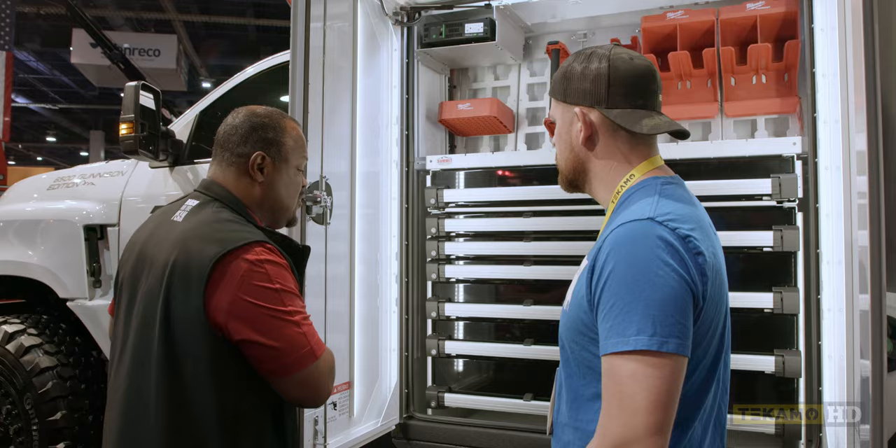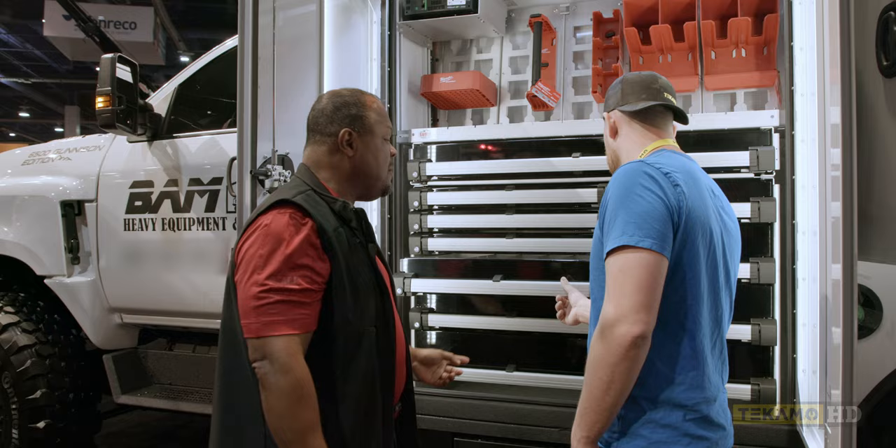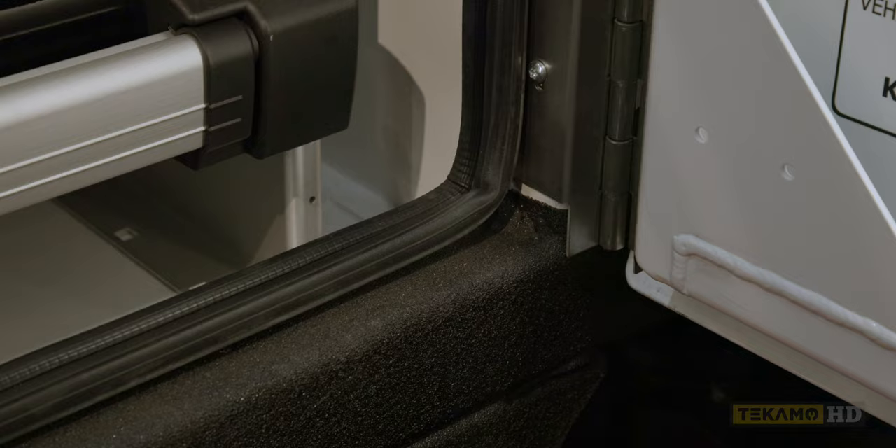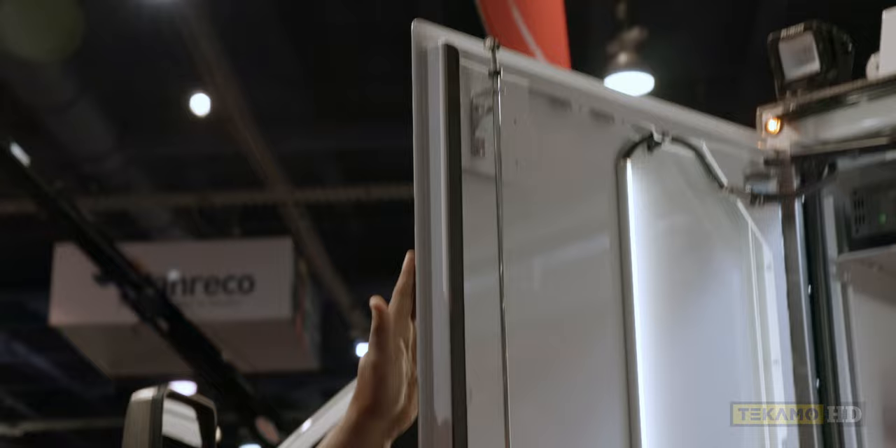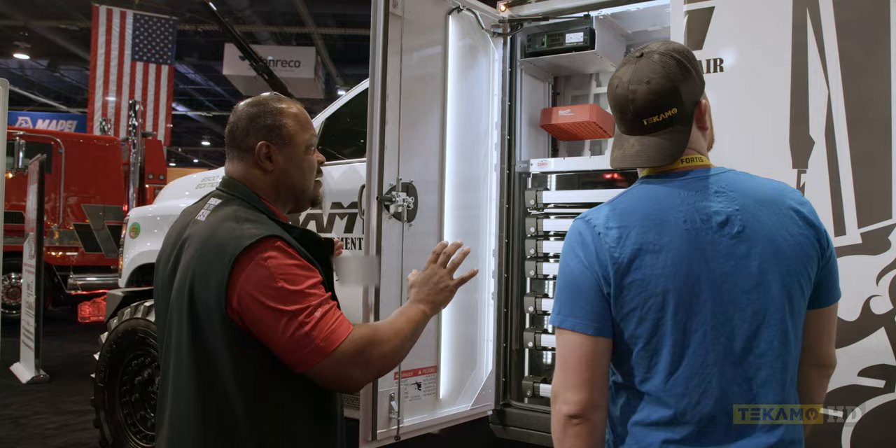The door provides a level of compression so it seals and sucks the door in. Another difference between Summit and some competitors is we're going to use a higher grade of weather stripping around the door. We design the door so that moisture that does get behind this barrier will wick out — it acts almost like a weep hole — keeping the compartment as tight and dry as possible.